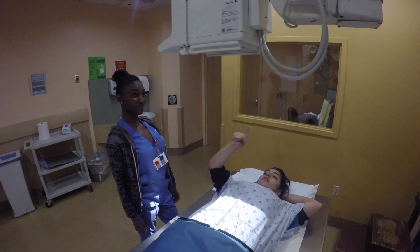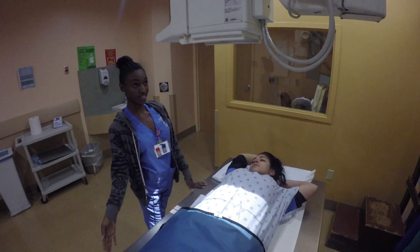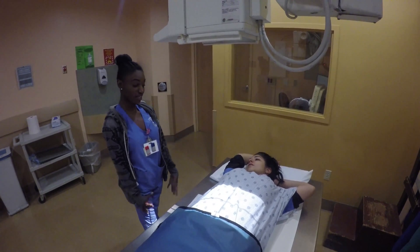What is that light over there? That light is where the exposure will take place. So, for example, if I was to put this light on your knee, it will take the x-ray of your knee.